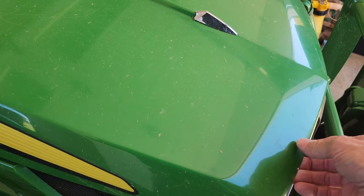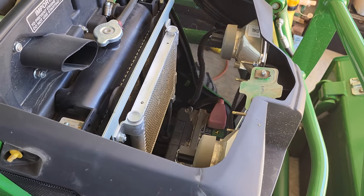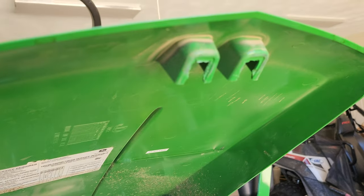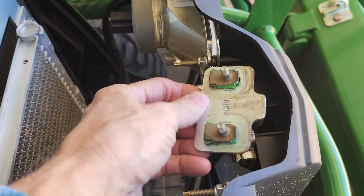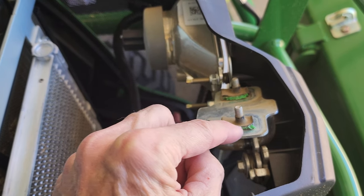I got off, opened it up, and the latch is broken out of the hood — just this little piece of plastic.